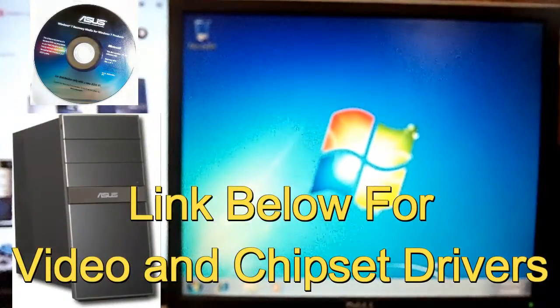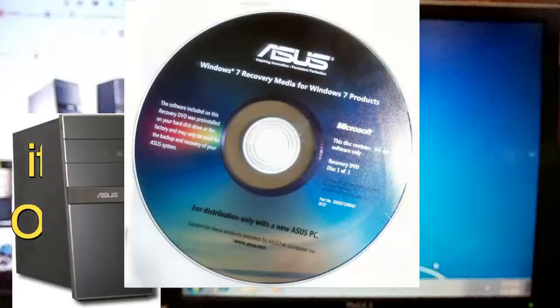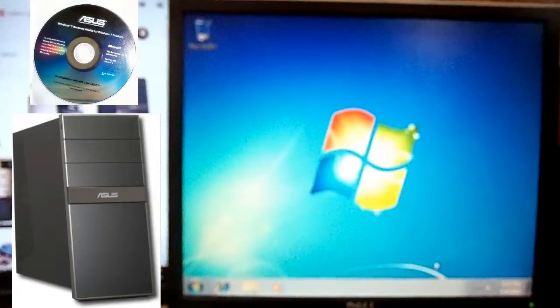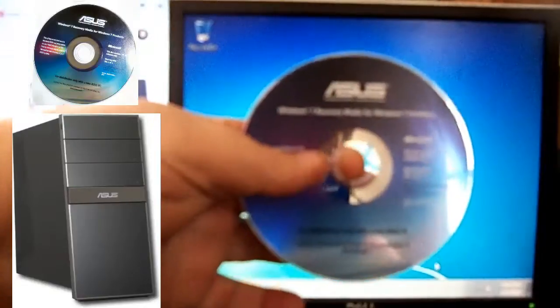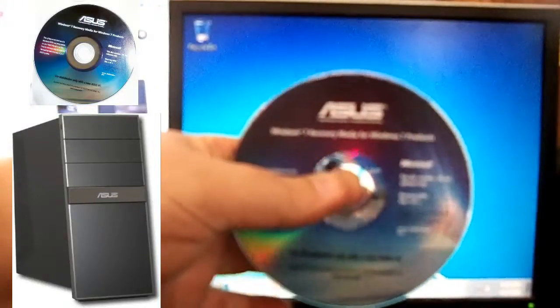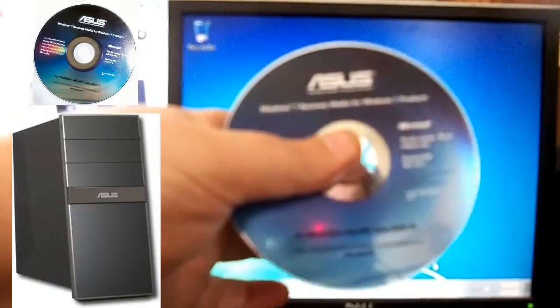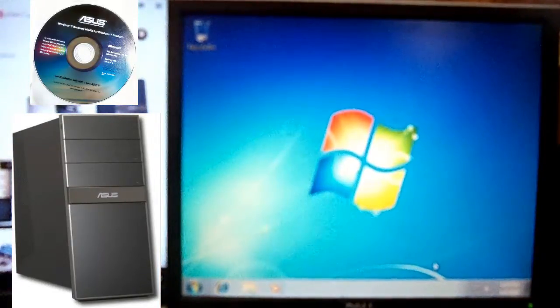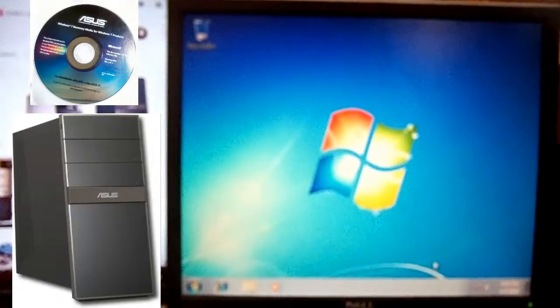That's basically how you do a factory reset for this ASUS CG5275. If anybody doesn't have the disc required for this ASUS, I'll be more than willing to send you a copy for $10. This is definitely required for this computer — I'll send you a copy. It will be a burned copy. If you put $10 in my PayPal account, I'll ship it off to you with your address.